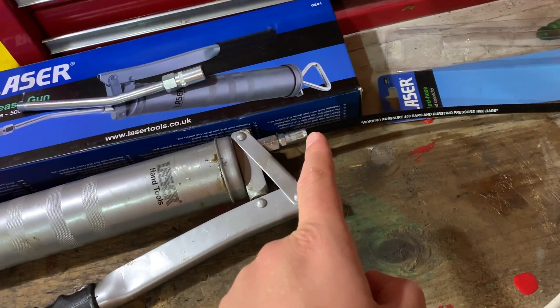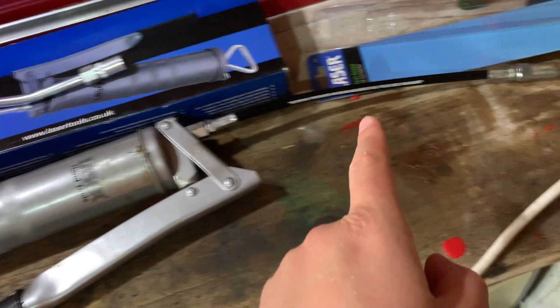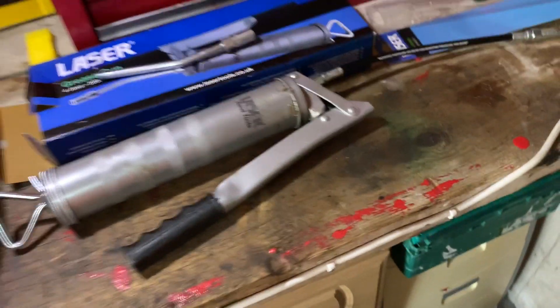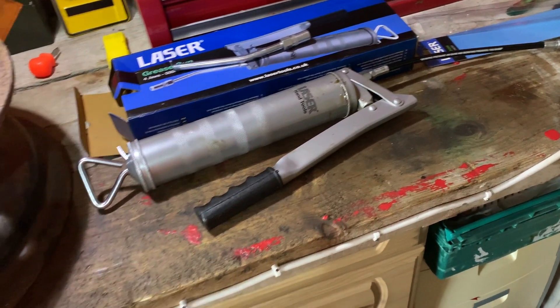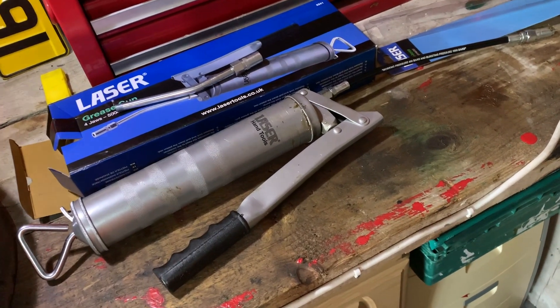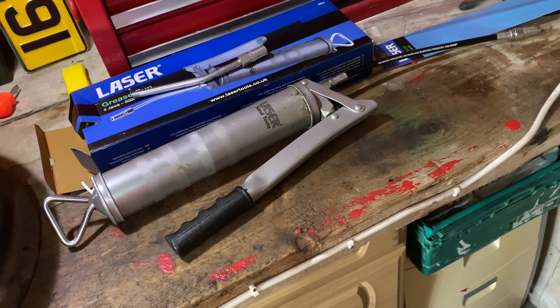The only assembly you have to do is to screw the flexi pipe onto the body of the grease gun, or the rigid if you want to use that, and you're good to go. As I said, I fill this by hand from the pot of grease using the suction draw, although I will be keen to move to the pre-filled cartridges as I'm pretty sure they'll be less messy.